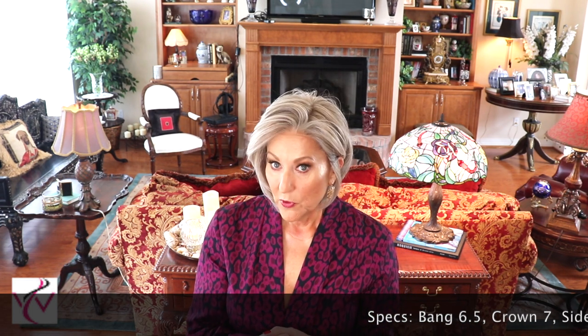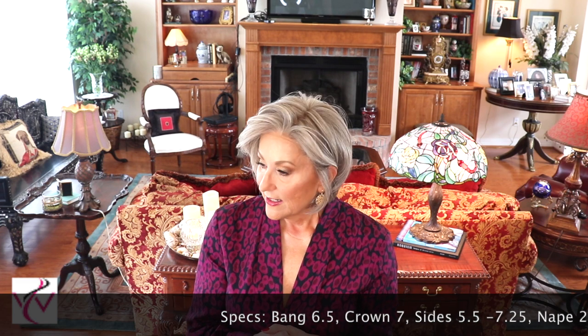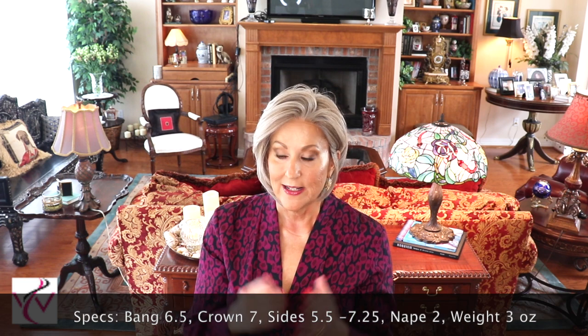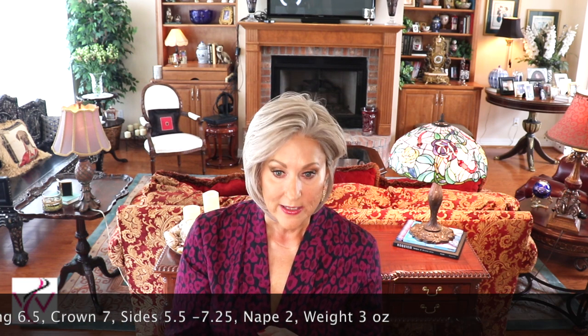It's a really pretty gray shade. Let's talk about the specs: the bang is 6.5 inches, the crown is 7 inches, the sides are 5.5 to 7.25 inches — that's the asymmetrical cut. It has a nape of 2 inches and weighs only 3 ounces. I like to wear it off my face — that's just how I prefer most of my hair.